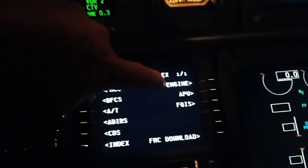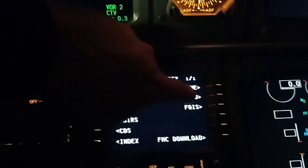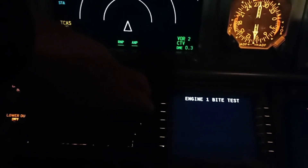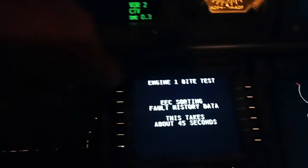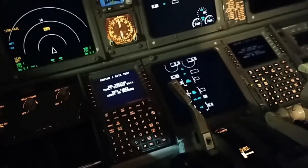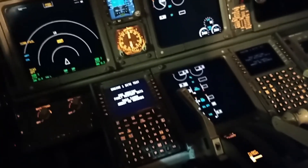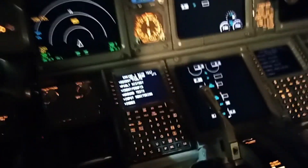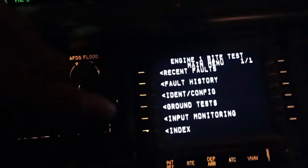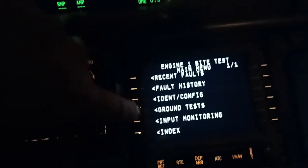There's engine one over there. We go to the BITE test — built-in test equipment, that's what BITE stands for — and we're going into the EEC, engine electronic control unit. It's about the same as a car's ECU, where if you have an engine light on your car, you go to the agents and they use a dongle and a laptop to do the testing. Whereas we are fortunate that we can actually do the ground test onboard the aircraft with no other equipment required.